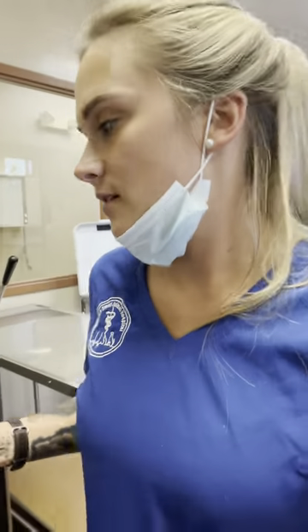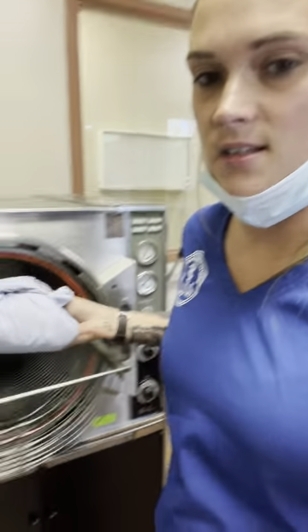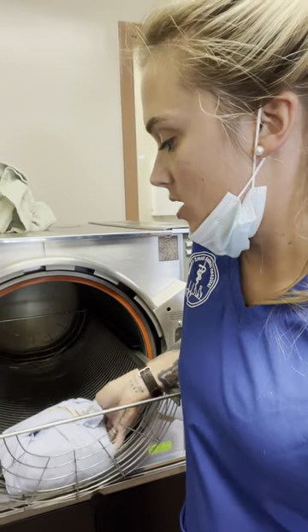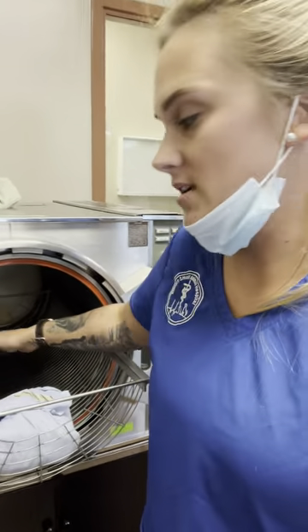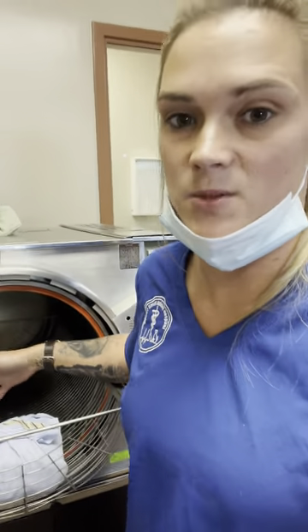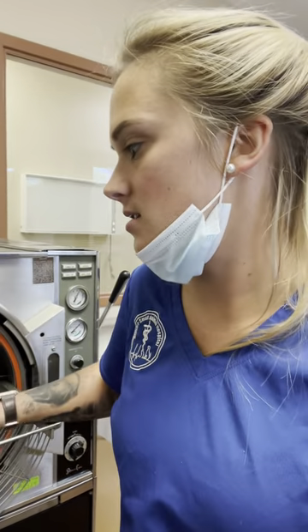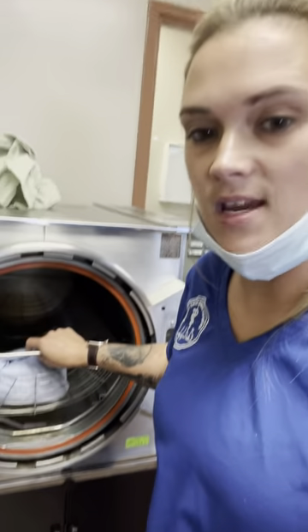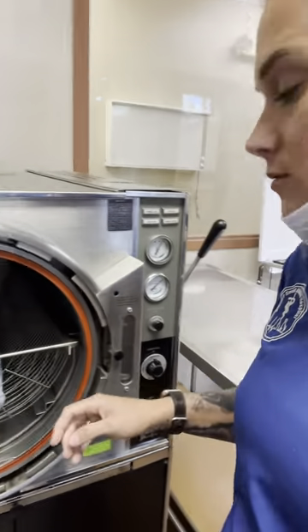I'm going to show you how to use the autoclave. You put your packs in here — obviously this one's already sterilized, but I'm going to show you. Put them in here, multiple packs, and you're going to space them out. Make sure there's enough room in between the packs so that they can properly sterilize. Stick them in here and don't stack them.